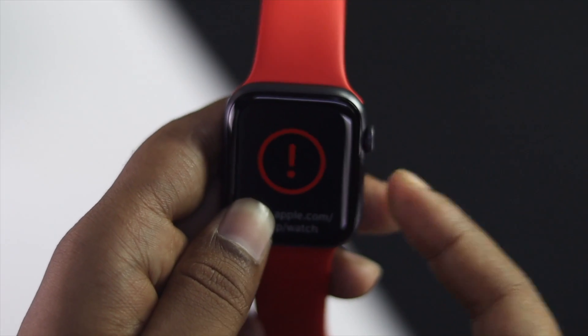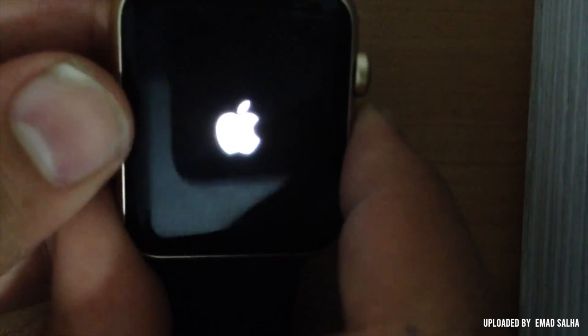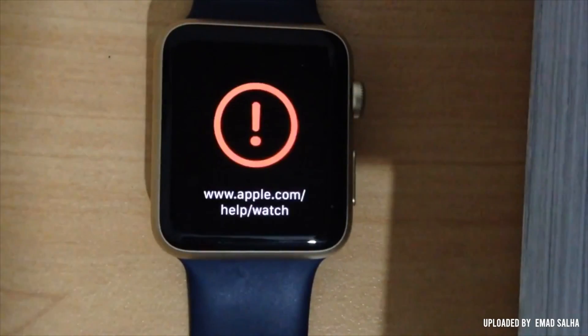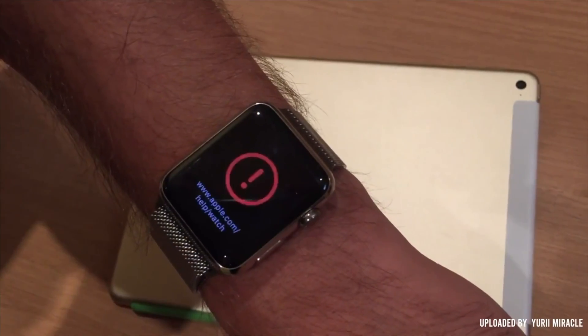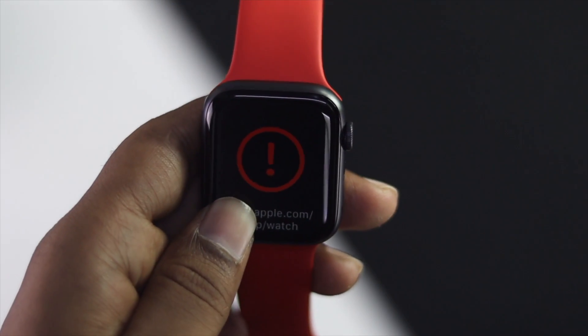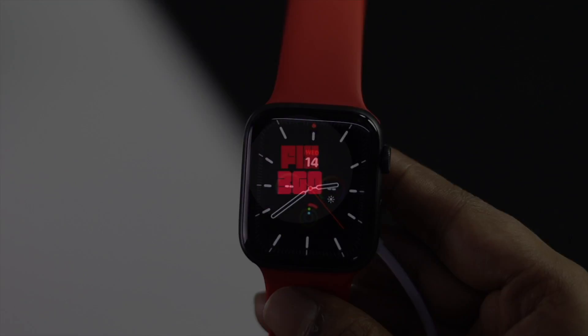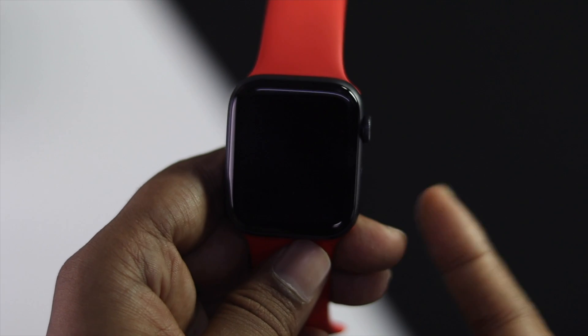Welcome back to another video. A lot of people are having problems with their Apple Watch — it keeps showing an exclamation mark. If you're having the same problem, don't skip this video, because we're going to show you how to easily solve this problem.